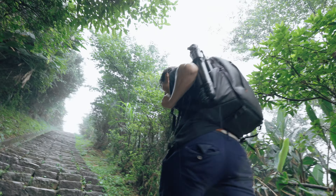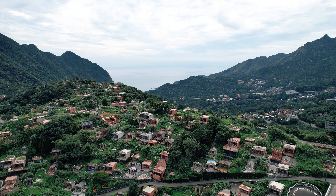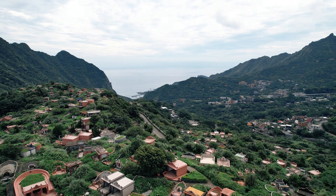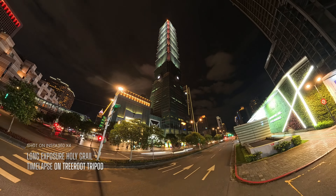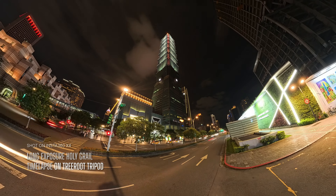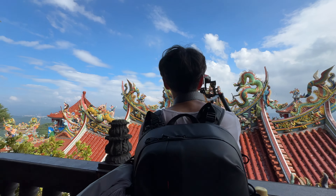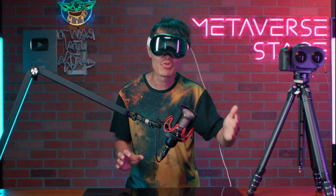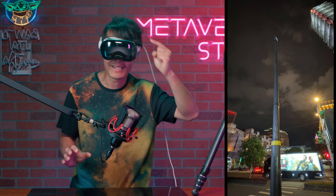We faced extreme weather, challenging terrains, and a tight shooting schedule. Did this tripod live up to the hype? This video goes beyond a simple review. I will show you how I capture day to night immersive timelapse, how it doubles as a monopod, and how to shoot 360 photos with a professional camera without an extra panoramic head.